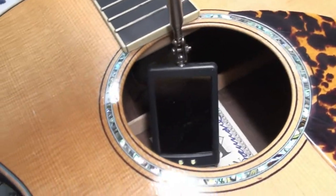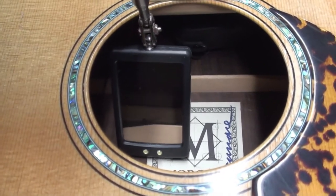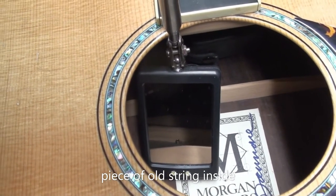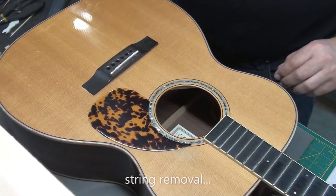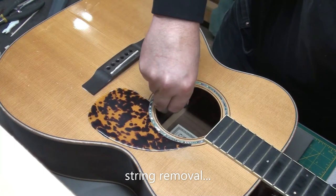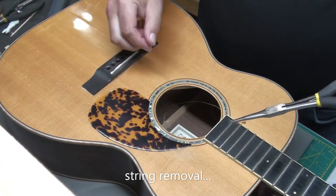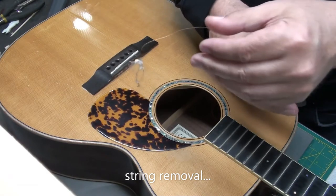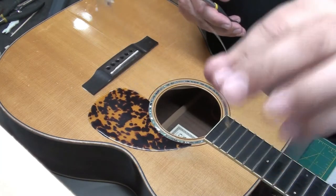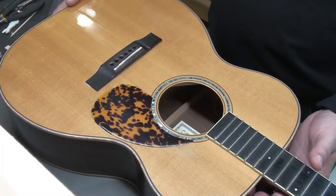Let's have a peek inside there and see what we can find. You can just catch a glimpse of it in the mirror — there it is. It looks like an old string; there's the ball end of an old string. I have these long needle nose pliers — I reach in there and shake it around. Even comes with its own dust bunny. I was talking to the client after — I think it was just cut off and fell in.